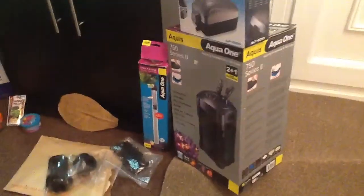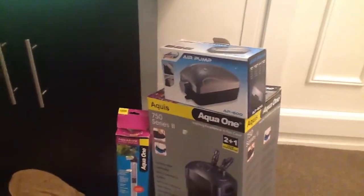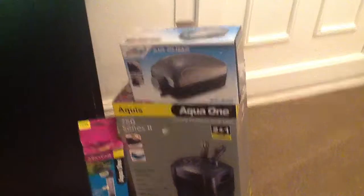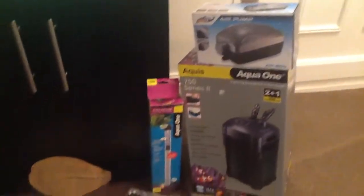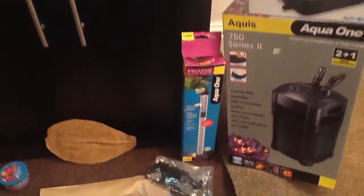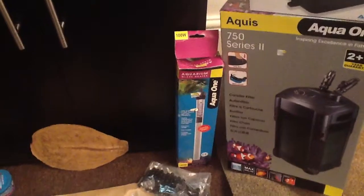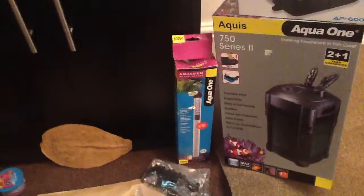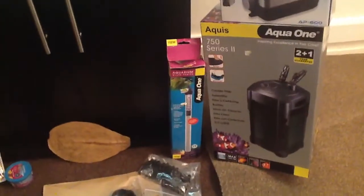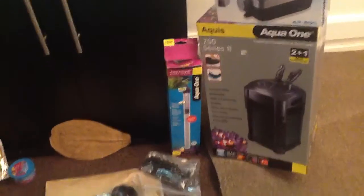Then onto the air pump - it's just a basic bog-standard dual port air pump, very noisy. Then there's a heater, it's a 100-watt Aqua 1 - great heater, way better than the 100-watt dual heater that came standard with the tank. I just use that now for heating up my water before applying it to the tank so it's at the same temperature.